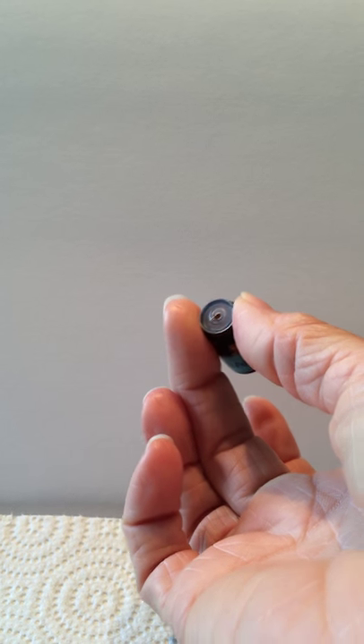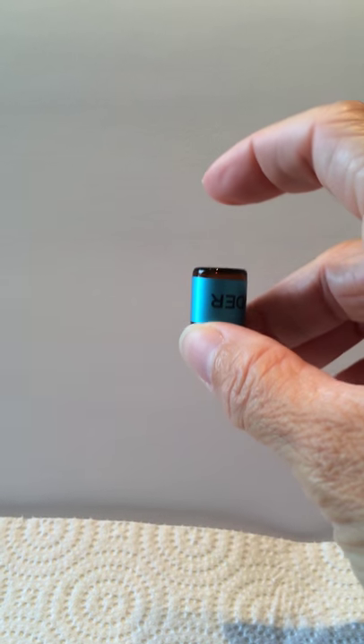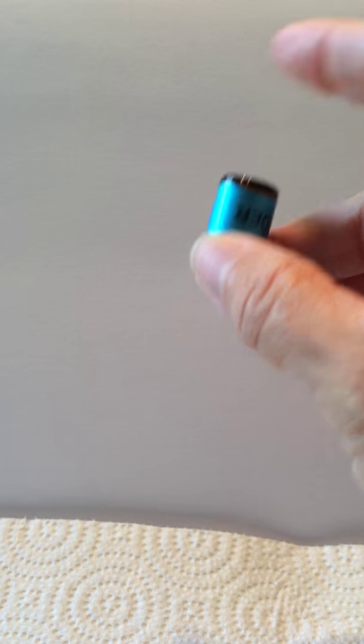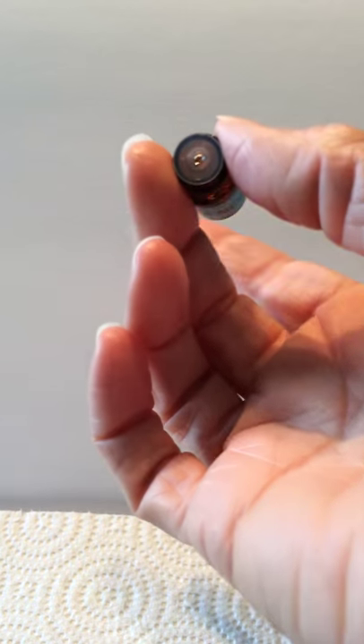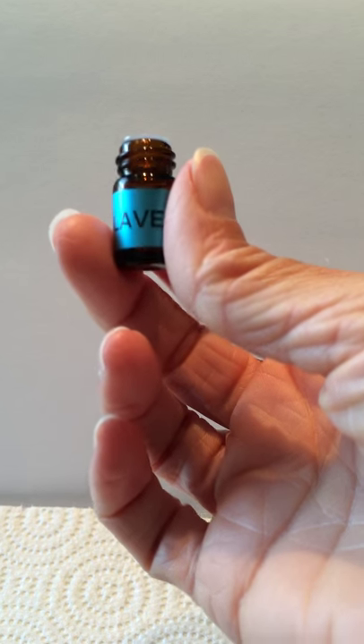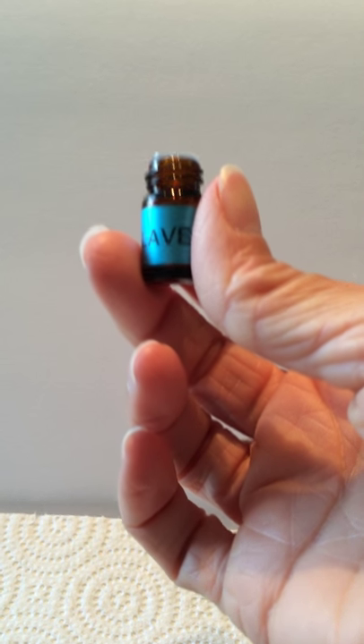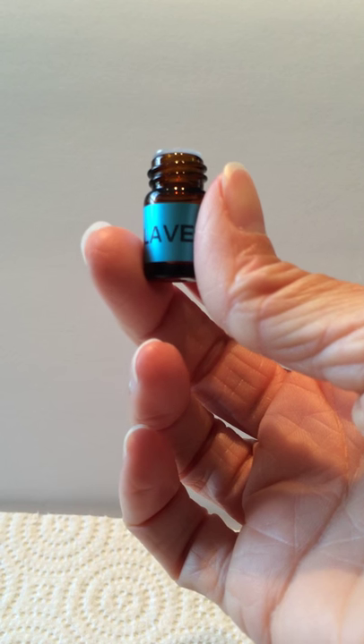To dispense the oil, just grab it between your thumb and your middle finger at the threads, turn it upside down and pop it one time with your pointer finger. One tap equals a quarter drop, so if you need a whole drop of oil, you would just tap the bottle four times. I hope this helps.